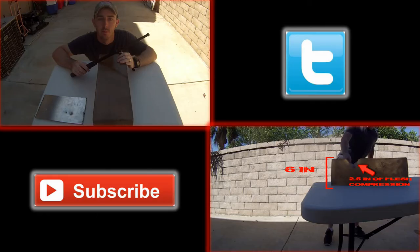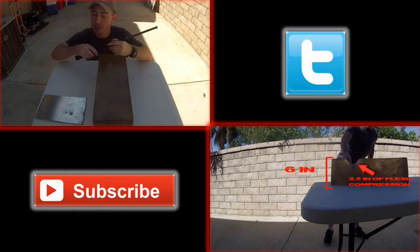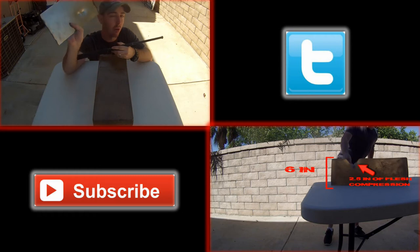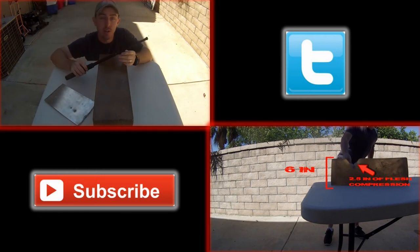Here's the ballistics gelatin after a few strikes from the top. There's not a whole lot of visual damage, but this steel plate really tells the story — you can see those three huge indentations, and if those were your kneecaps you probably wouldn't be walking away.